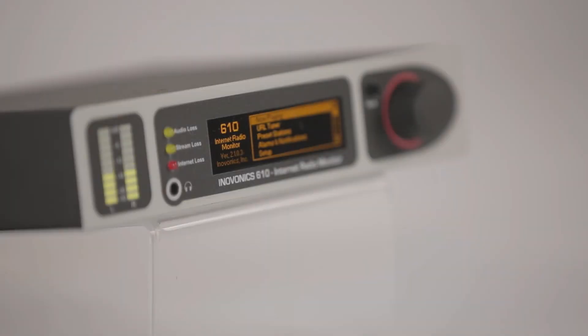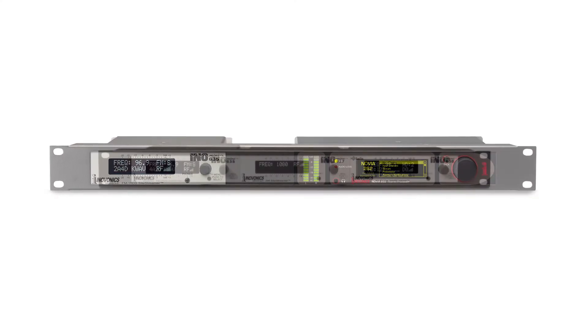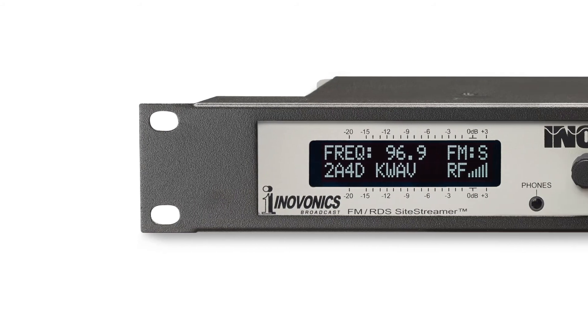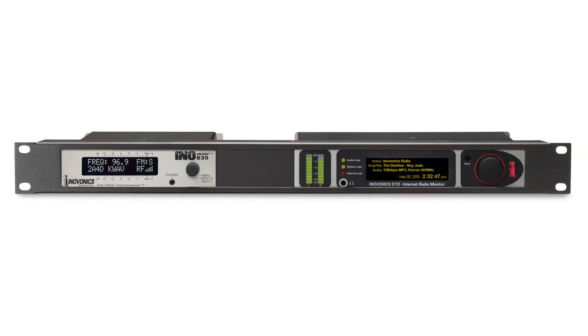The compact 1.5 rack size 610 can be easily integrated with many InnoVonix InnoMini products, including confidence monitors for AM, FM, HD radio, and other problem solvers for broadcasters. Two units can be combined and mounted in the optional 1U 19-inch rack shelf, for a clean, professional installation.